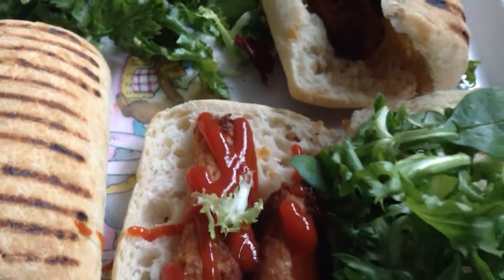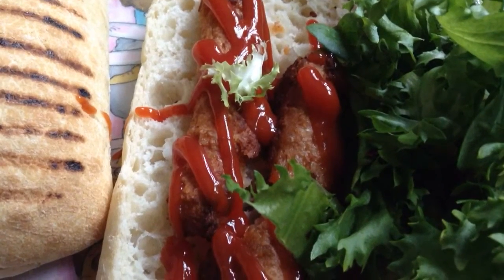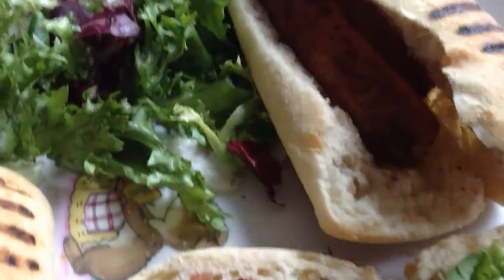If you like hot dogs and don't want to give up meat, go and try some of these Lyndon McCarty sausages. Give them a go and see how you like them.